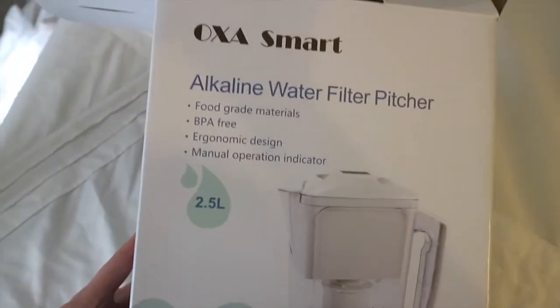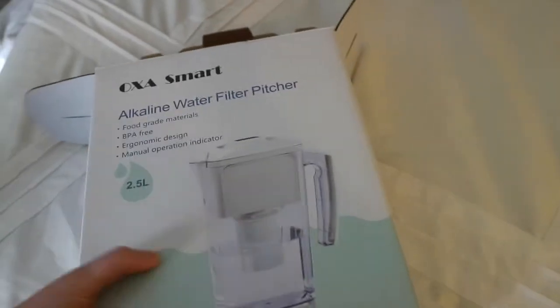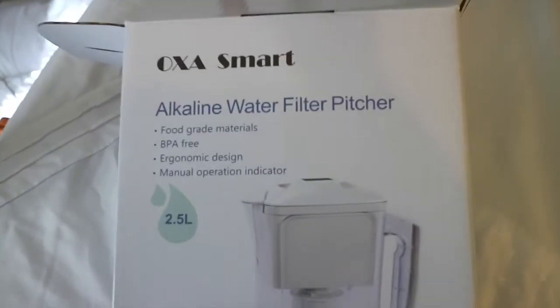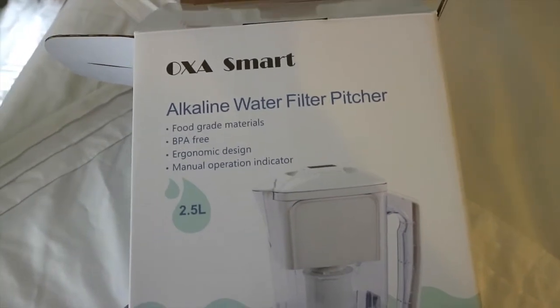Hey guys, it's Jess here with Blush Jess. I am going to show you this awesome product. I was sent this for a review and I thought I would share it with you guys if you are interested.